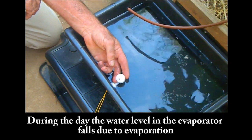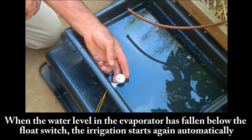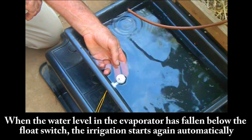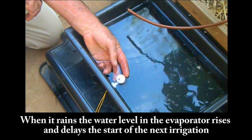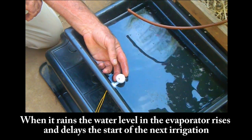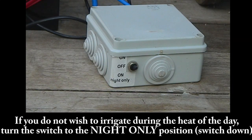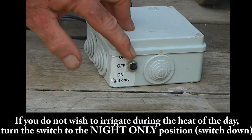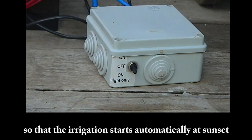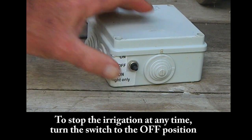Step 12: During a day, the water level in the evaporator falls due to evaporation. When the water level in the evaporator has fallen below the float switch, the irrigation starts again automatically. When it rains, the water level in the evaporator rises and delays the start of the next irrigation. Step 13: If you do not wish to irrigate during the heat of the day, turn the switch to the night-only position, switch down, so that the irrigation starts automatically at sunset. To stop the irrigation at any time, just turn the switch to the off position.